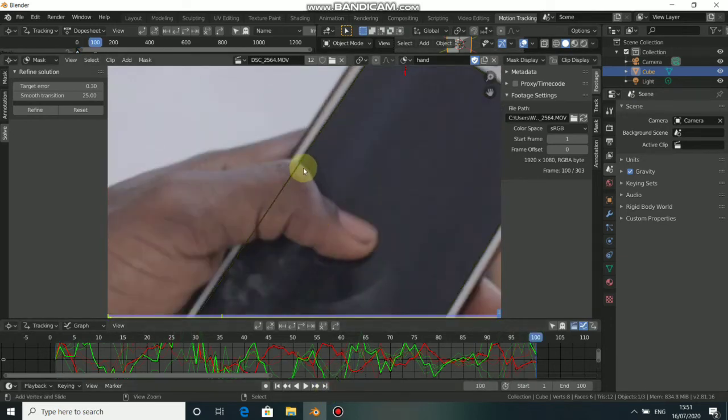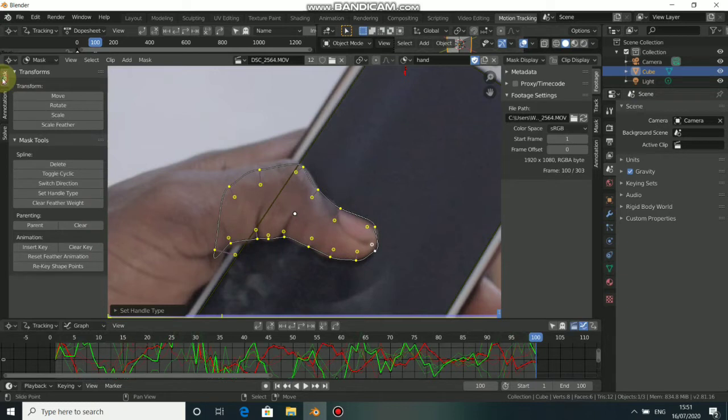To draw a mask, press Ctrl then click. To close the mask press Ctrl+C to close it. This is a rough mask — we need to refine it. Press A to select all the points, press View and choose Single. This is facing downward so we need to invert it — go to Mask here and Switch Direction. Now you can see it's correct and we can adjust the mask.